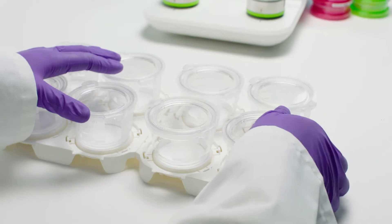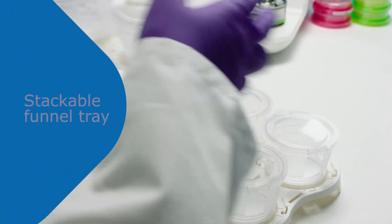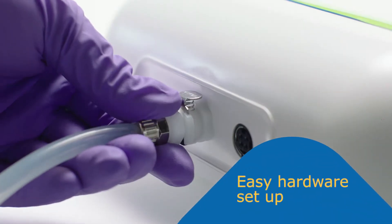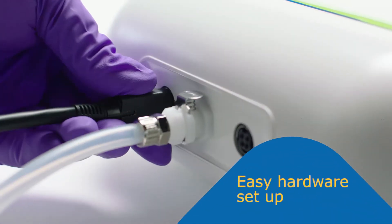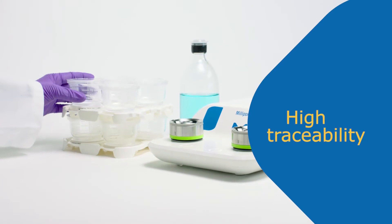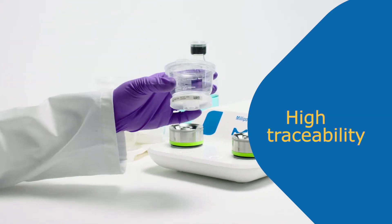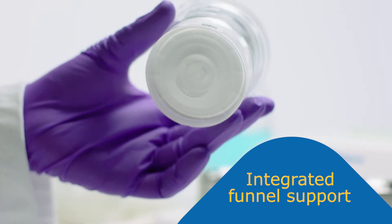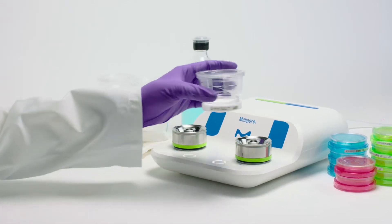Designed for high traceability, the tray can be stacked to save space in your working area. We thought about every detail to ease your day-to-day work. The integrated funnel support on the base allows faster handling and protects the membrane from secondary contamination.